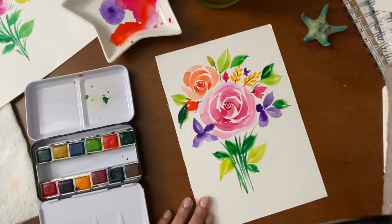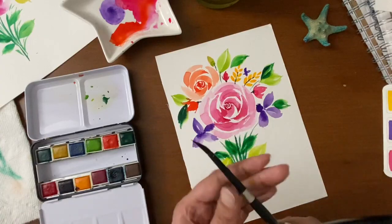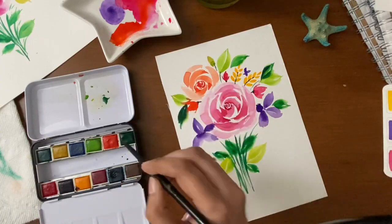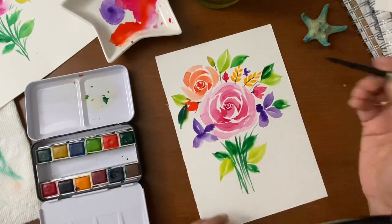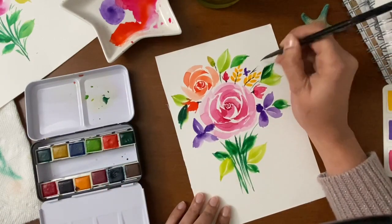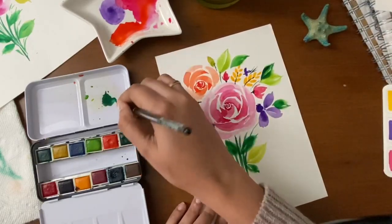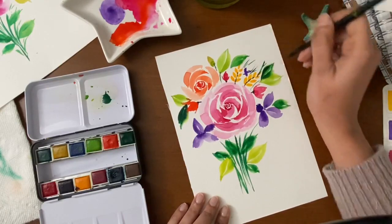Now I would like to add some nice thin single-line strokes between the flowers and leaves. I'm using my smaller brush and I'll use the tip of the brush to make those thin lines. Just add here and there between the leaves.